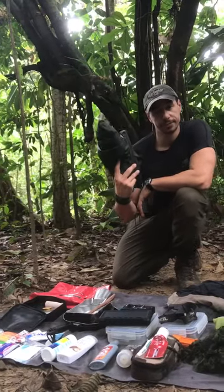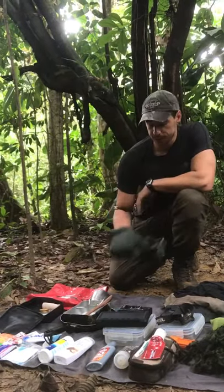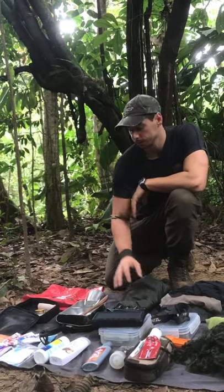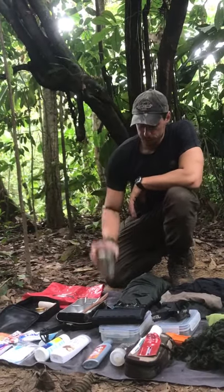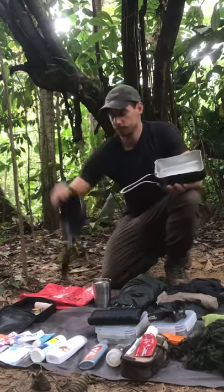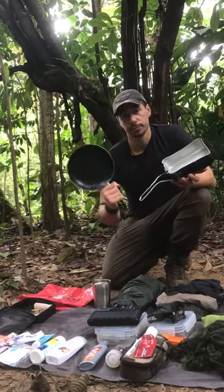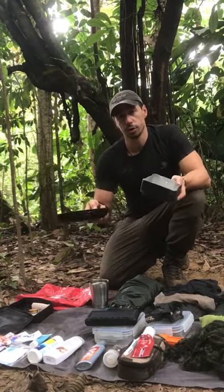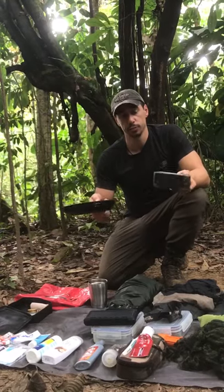An extra dry bag — this is what my sleep system lives in. That's pretty precious; you don't want to be sleeping in a wet hammock. Coffee mug, and then spoon and mess tin. You can also use a frying pan or something similar, depending on what you want to use, but something that's going to be able to cook on a fire because you will be cooking individual meals like this.